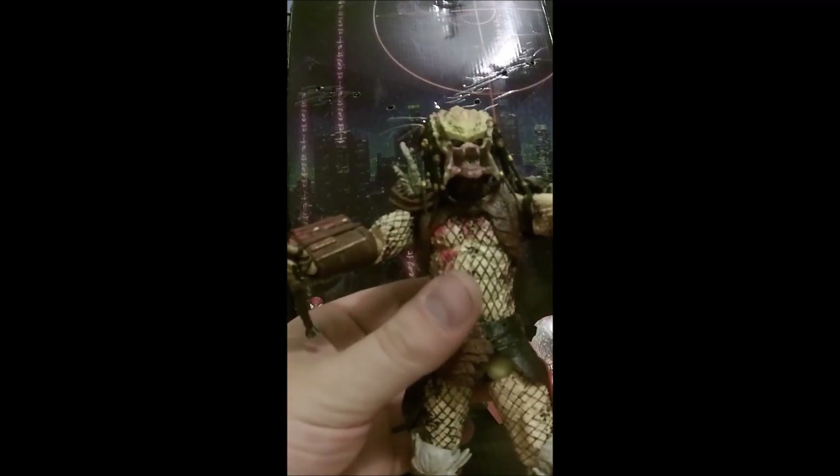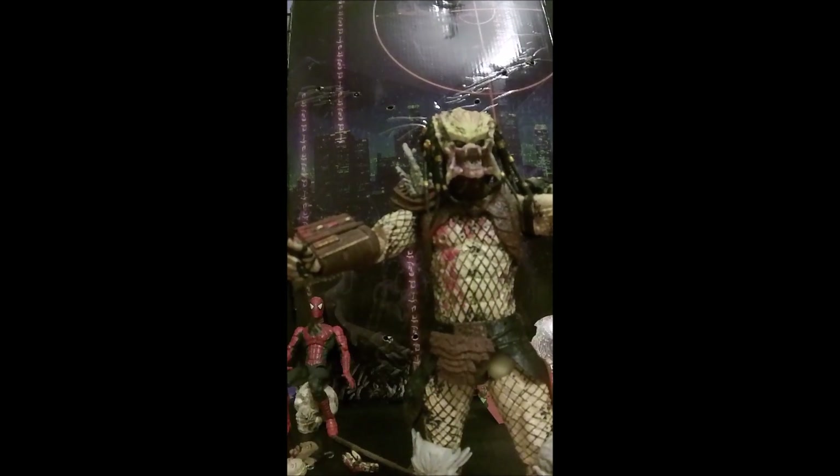That is this video for now. I've got several other predator figures I want to review. I just want to say a big thank you — please like and subscribe.